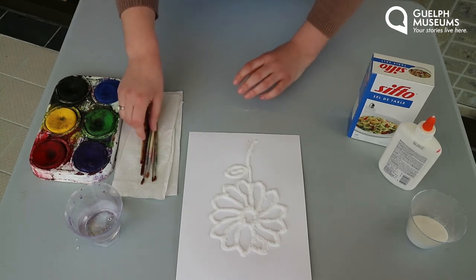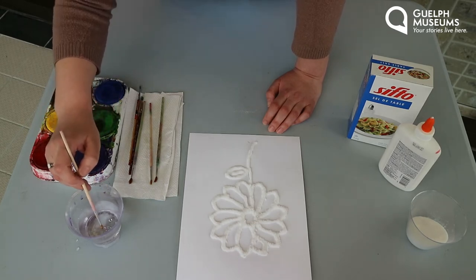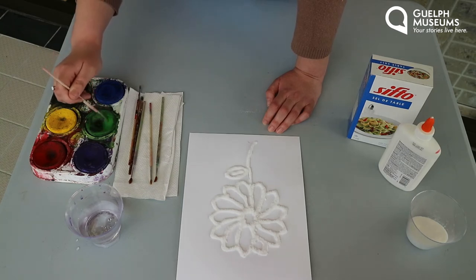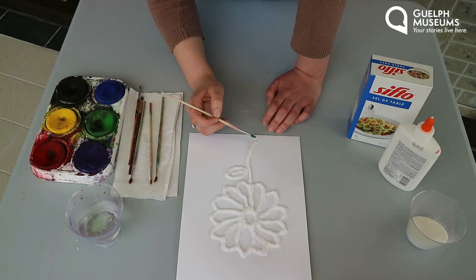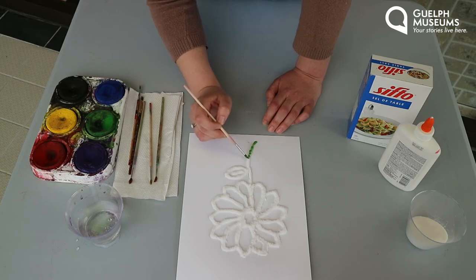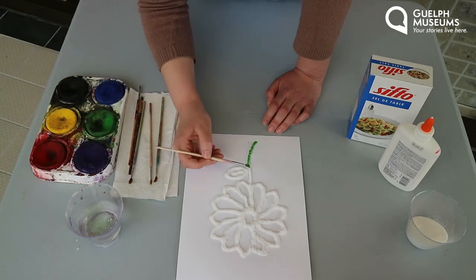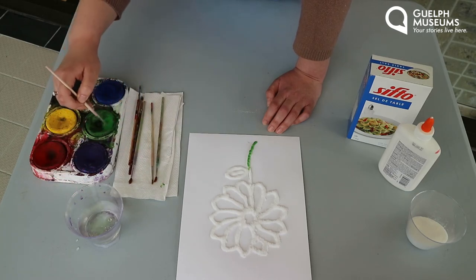This is the really fun part — now you get to color. I'm going to take a paint brush, wet it a bit, and use green for the stem because it is a flower. When you go to paint, you're just going to lightly tap it and the salt will carry the coloring throughout the picture. You just need your paint brush a little bit wet, because if you wet it too much the salt will dissolve.